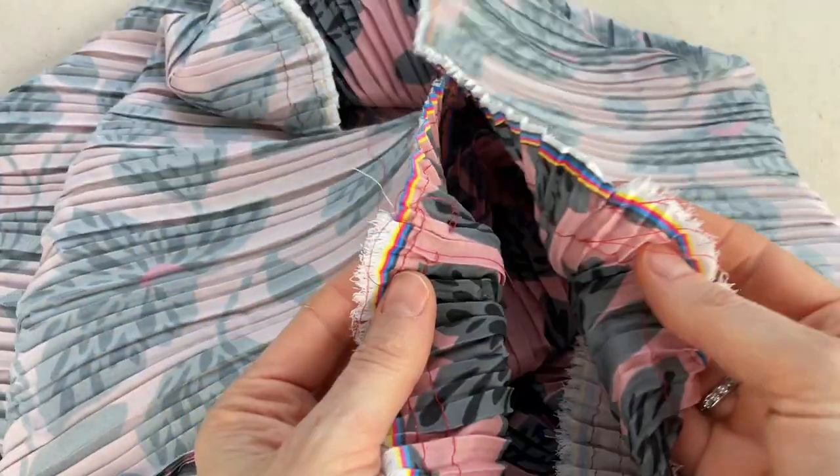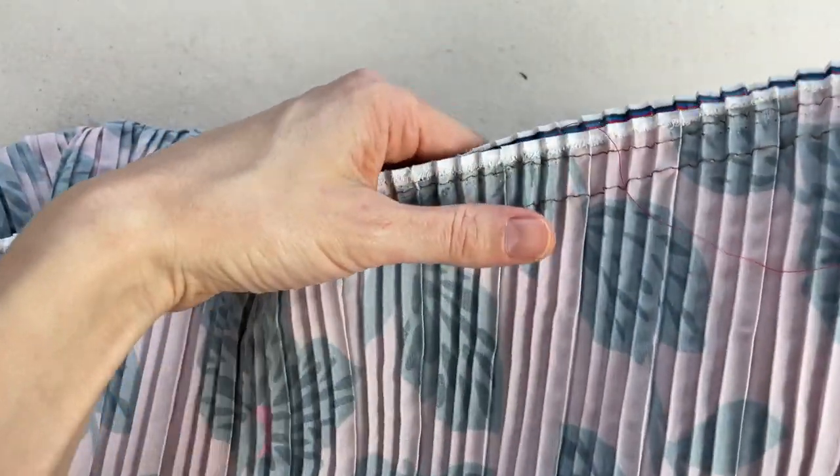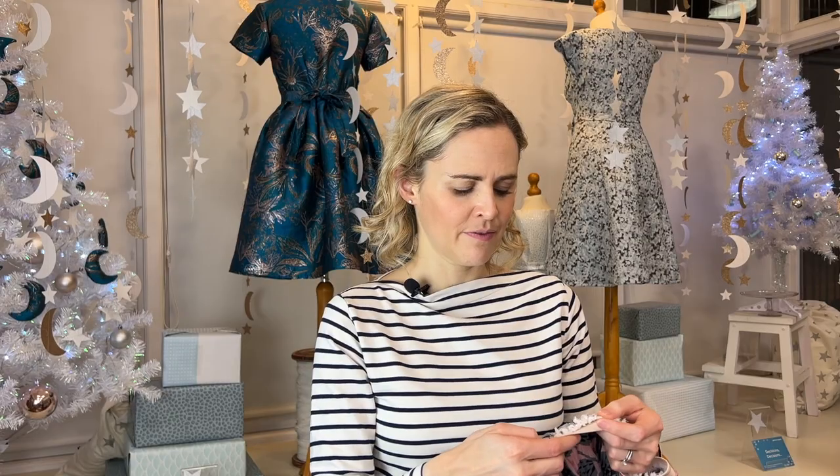If the fabric frays, finish the side seams to stop further fraying — ideally on an overlocker, or use overcast stitch or zigzag stitch on the sewing machine. Then you're ready to put the gathering stitches in. Do two lines of gathering stitches on both the front and back skirt sections — one positioned about two to two and a half centimeters below the top, and the other about one to one and a half centimeters down.